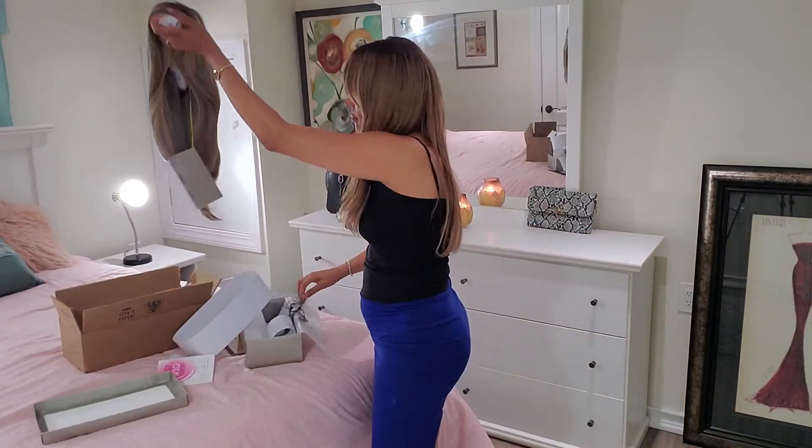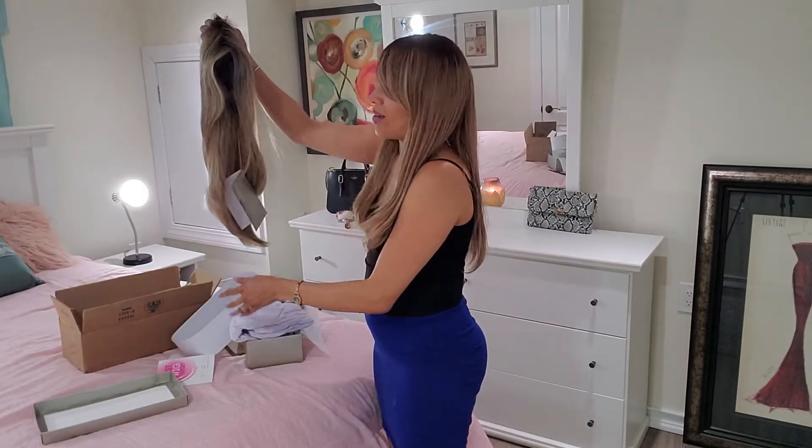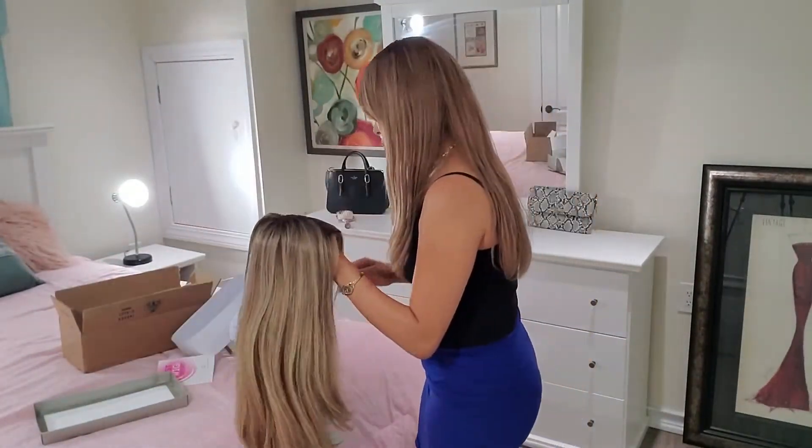Let's just jump right in. So out of the box, that's what she looks like. It comes with that crisscross parting. The hair is really silky, really soft. I'm going to go ahead and try it on.